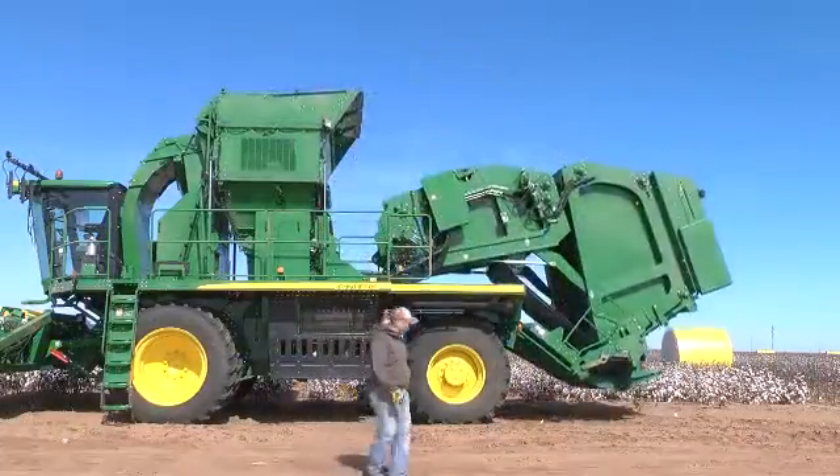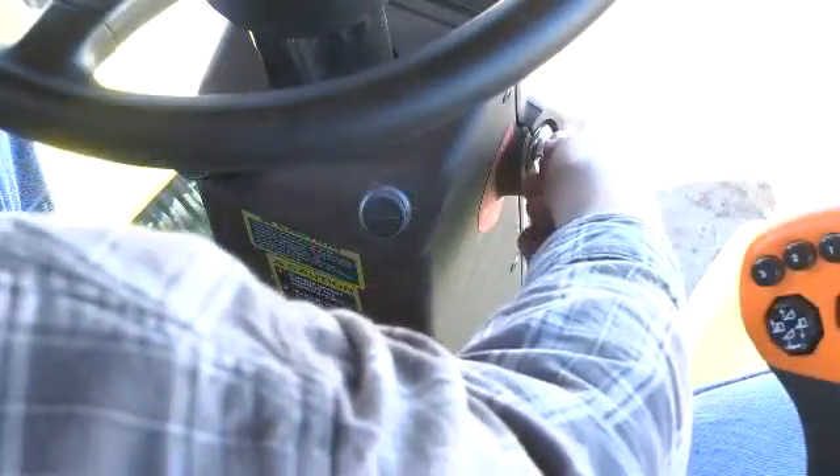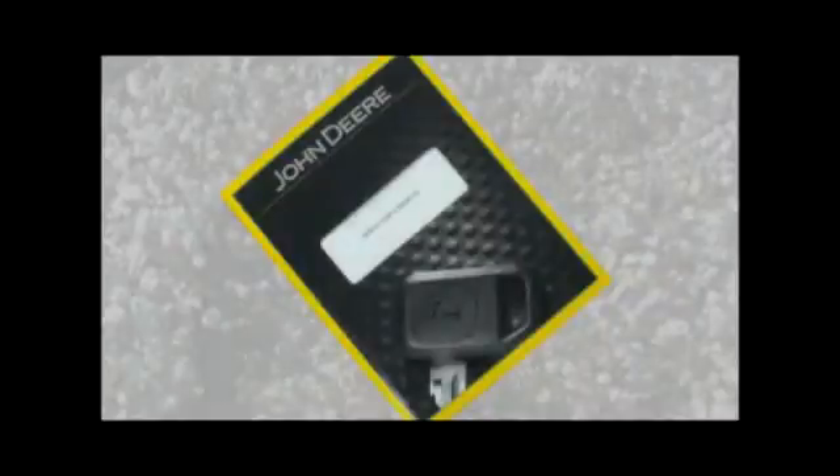Stop the engine and remove the key before manually unplugging the machine. For more detailed information, refer to the operator's manual.